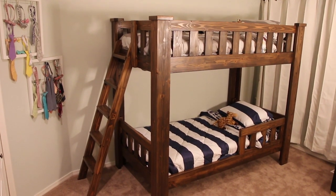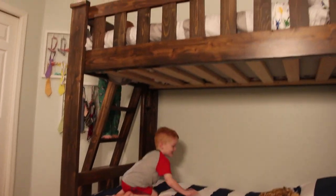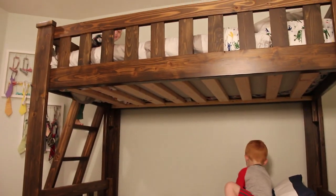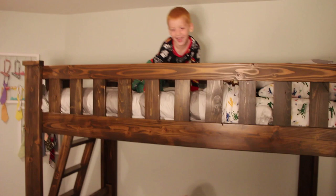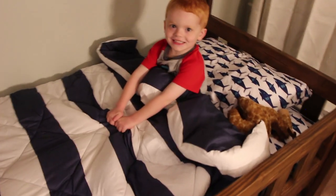The best part was that the kids liked it and now they want to go play in their beds. My bunk bed growing up was squeaky, wobbly, and it always bugged me. This is my attempt at trying to fix everything wrong with that bed.